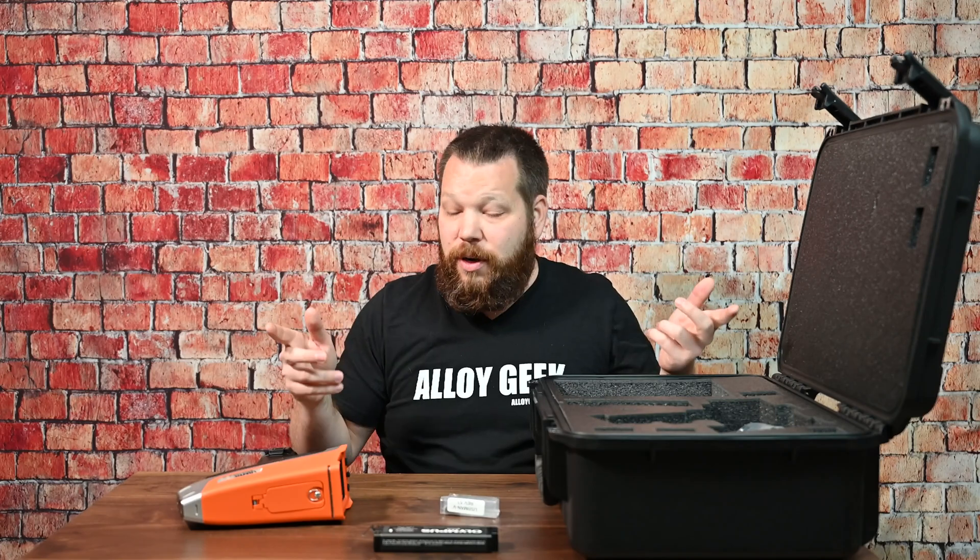Thanks for watching. If you need more parts for your Vanta Element S, you can find them on analogeek.com. We'll see you guys next time.